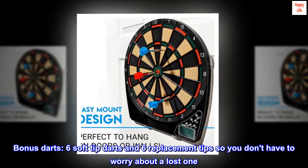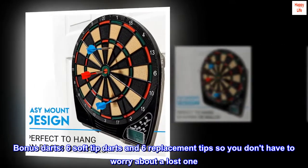Bonus darts: six soft tip darts and six replacement tips, so you don't have to worry about losing one.